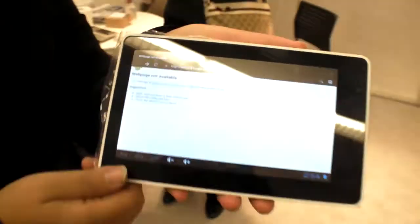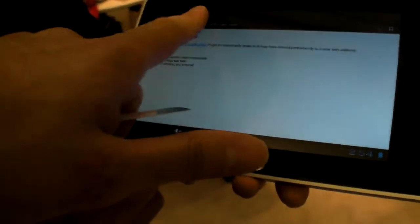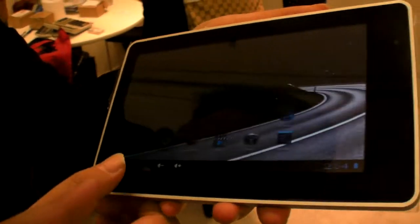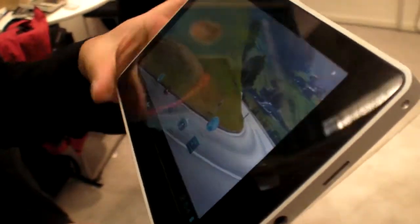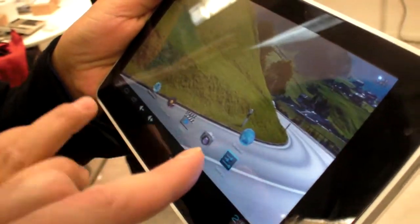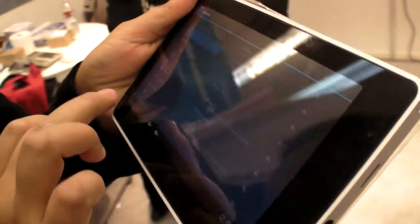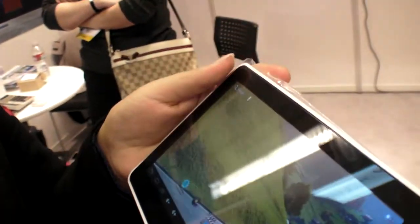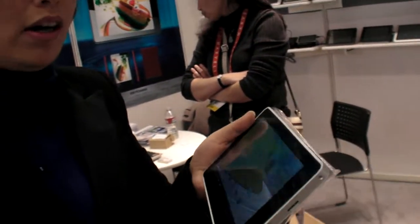So this is the Rockchip 2918 — is it one gigabyte RAM or 512? How much RAM do you have? One gig. Actually, I'm not sure. For a gigabyte RAM — regarding details I'll send you by email.